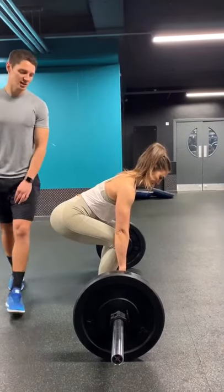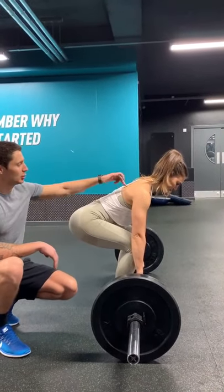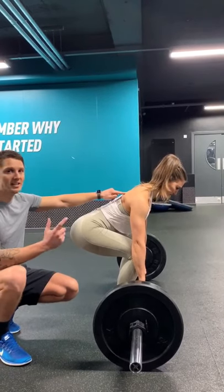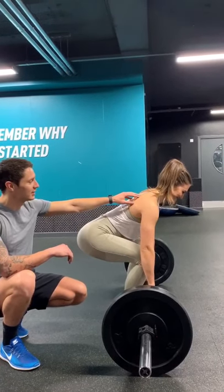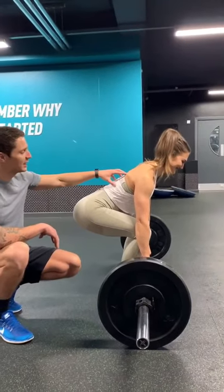Before you pull, a couple of things. A good cue is to pull your shoulder blades back and down and tighten up. The easy way to do that is to pretend you've got oranges underneath your armpits and you're trying to squash them. Just relax, then squash them — and keep it really, really tight before you lift.